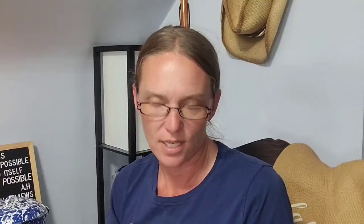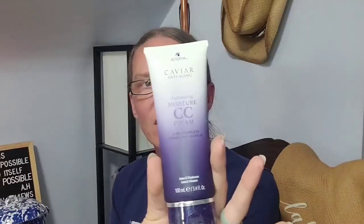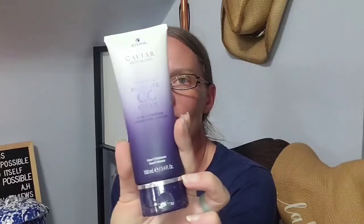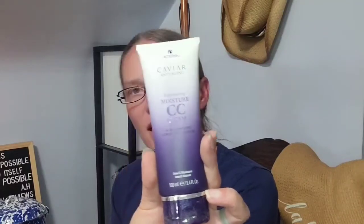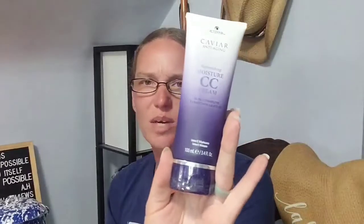Next up, from Alterna Caviar, the Anti-Aging Replenishing Moisture CC Cream. It's a multi-benefit leave-in conditioner with complete moisture, shine, smoothness, softness, UV protection, manageability, strength, anti-breakage, heat protection, and light hold. This is a 3.4 fluid ounce leave-in conditioner. That was a pick I made.